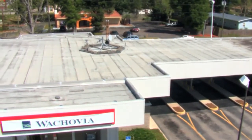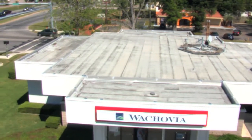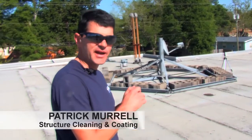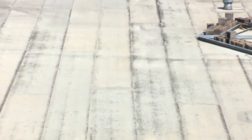The first step in surface preparation is identifying whether an existing roof is a good candidate for applying E-Cool Roof. What we're looking for is the roof has to be structurally sound, it cannot be leaking, and we don't want any areas where water is ponding on the roof.